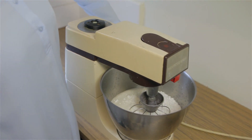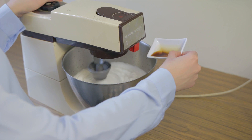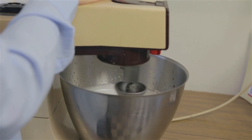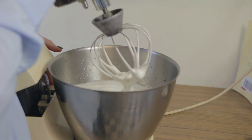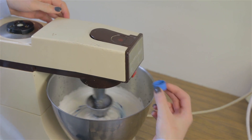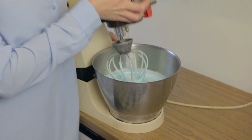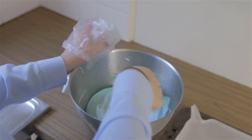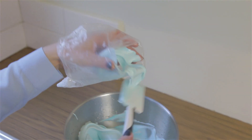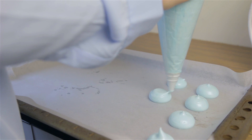Continue mixing on high. Then add vanilla and cream of tartar. When the mixture is creamy and marshmallowy, add your food colouring, just a little bit at a time. When you have the desired colour, scoop your mixture into a piping bag with a round tip and pipe round blobs onto baking paper.